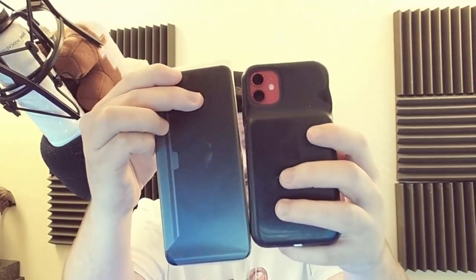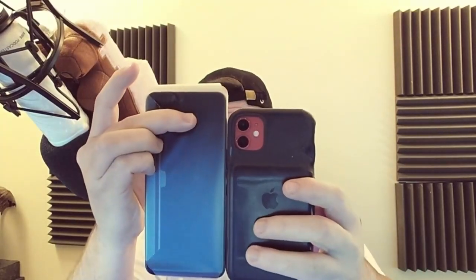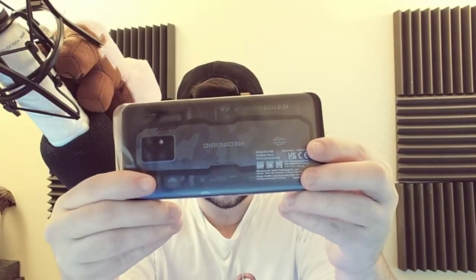Underneath that is the phone, which is obviously the main point of today's video. This thing is huge — I have an iPhone 11 and this thing absolutely dominates it in size, which is perfect for me because I've got absolutely huge hands. Gaming with a phone like this is going to be absolutely incredible.